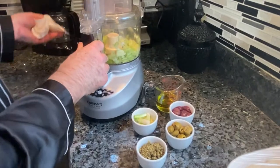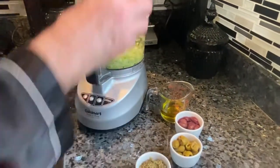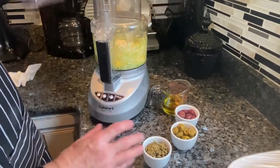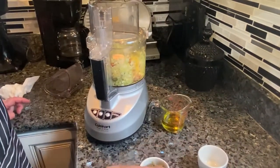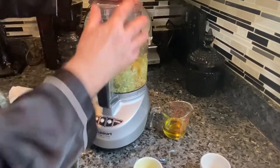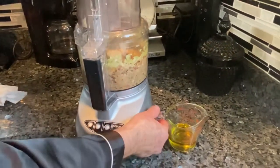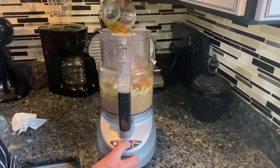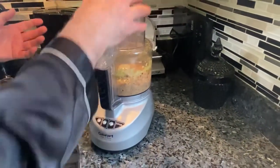In a food processor I have about four stalks of celery. I'm going to pulse that a little bit, then add my green onion and pulse again. Now my olives, with some of the brine from the Kalamata I used, along with the garlic. I added a little bit of giardiniera too. Now I'm going to add my olive oil while I pulse it. I'll scrape down the sides a little bit, give it another pulse, and that's pretty much it.